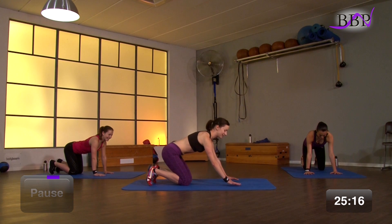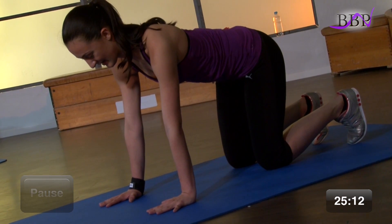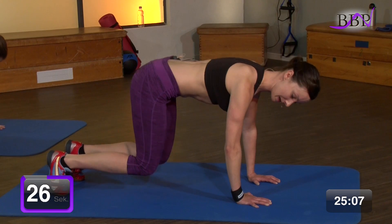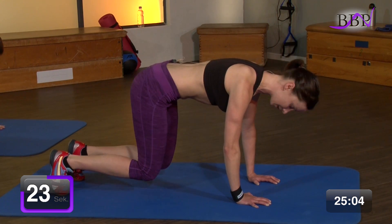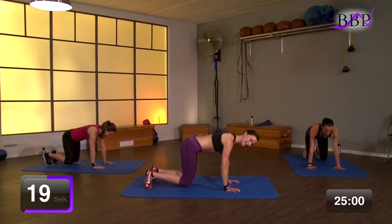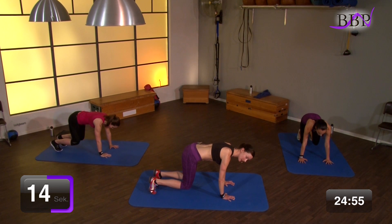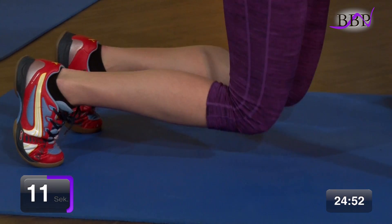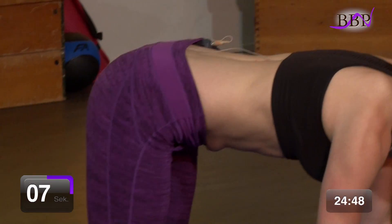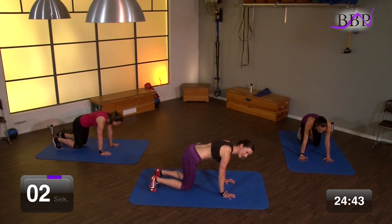Bereit? Super. In 3, 2, 1, los geht's. Zieh hoch, tief, hoch, tief. Rücken bleibt schön gerade. Sei unter Spannung. Bauchnabel zieht ganz kräftig zur Wirbelsäule. Du kannst entscheiden, wie hoch du mit deinen Knien möchtest – du kannst auch nur hier unten bleiben. Entscheide dich selbst. Wir haben noch 10. Noch 5, 4, 3, 2, 1.